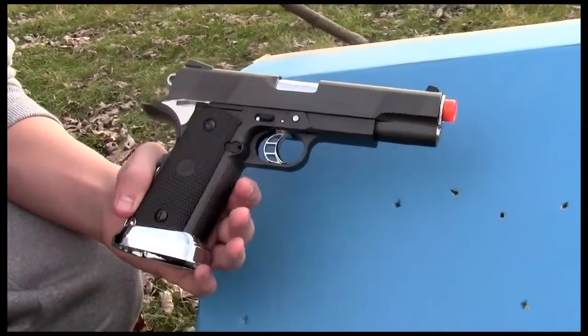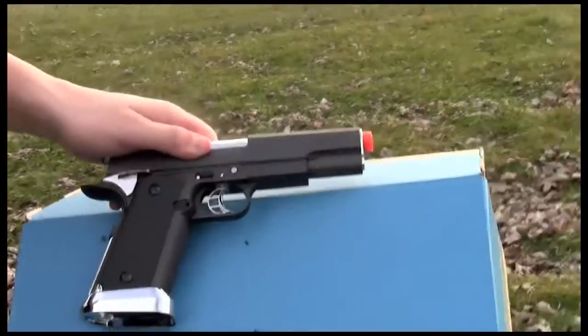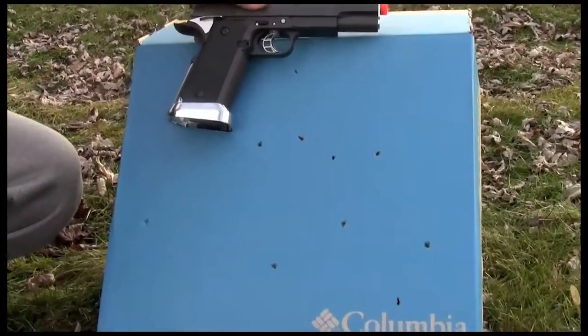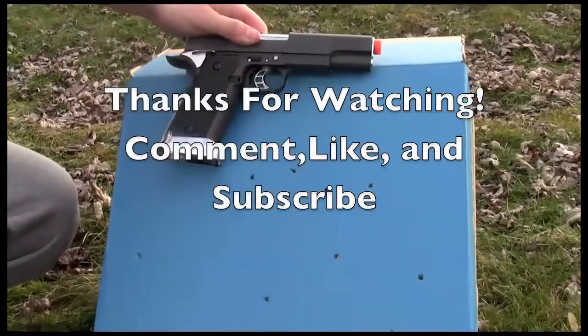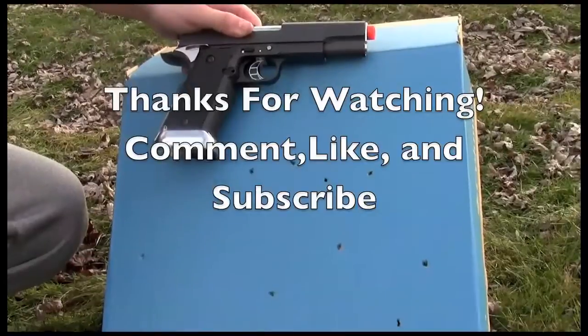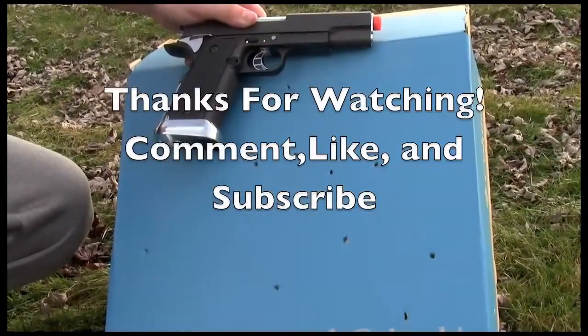That's my test of this gun. Go check out my review of this gun like I said, and there are many more airsoft videos on there if you want to check them out — I have the JG M4S system and a ton of other reviews, tests, and unboxings. Like, subscribe, and comment — thanks for watching.